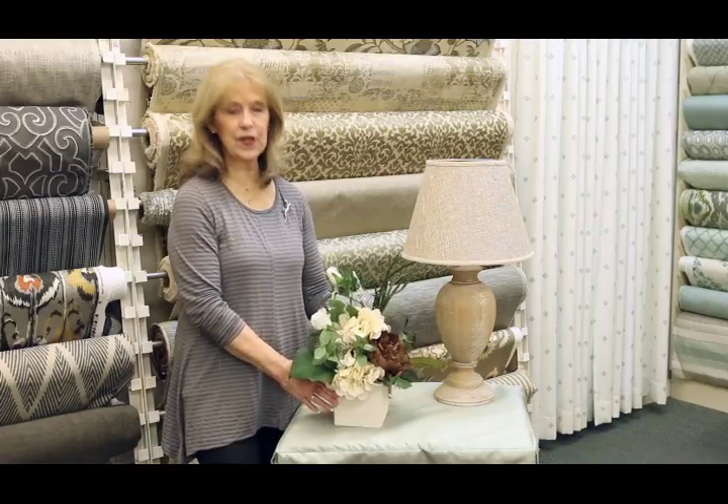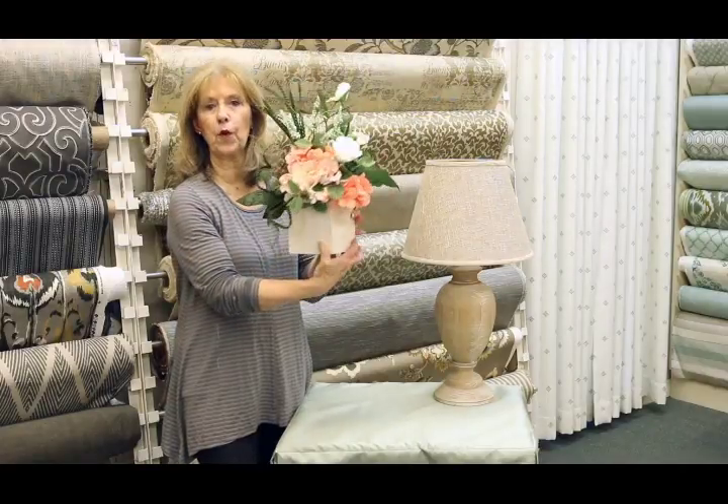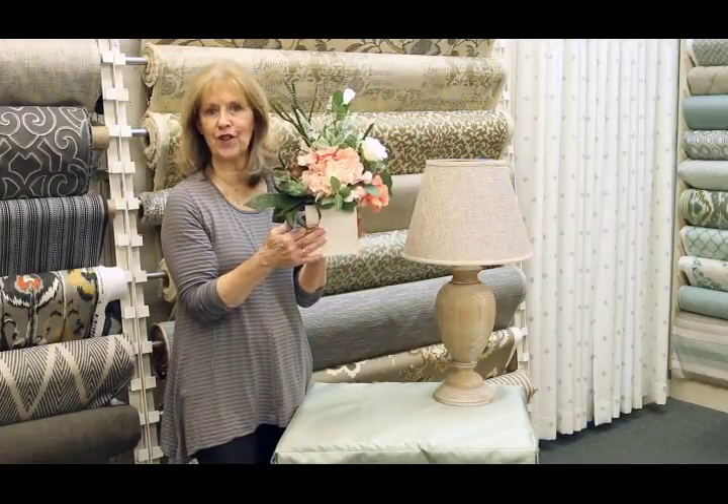Another unique way of using chameleon style decorating techniques is to create a reversible floral arrangement that coordinates with each of your inspiration fabrics.